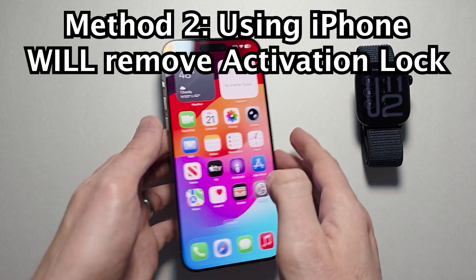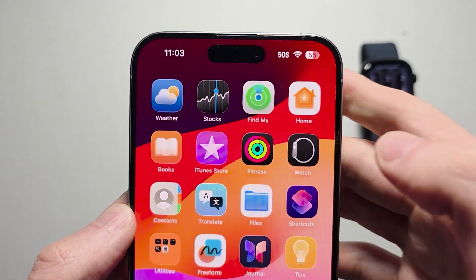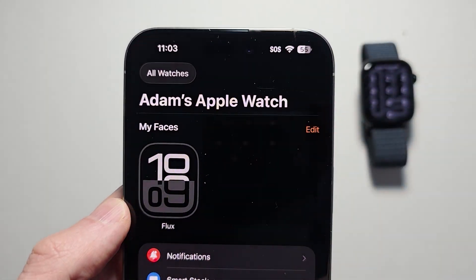Now for the iPhone method, which is going to remove the activation lock. Go into your Apple Watch app — if you can't find it, search for 'watch'.